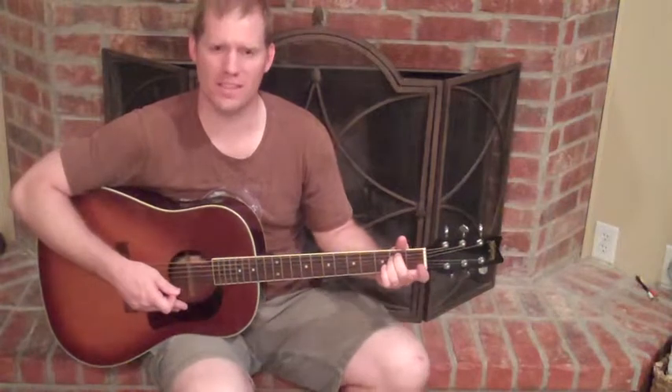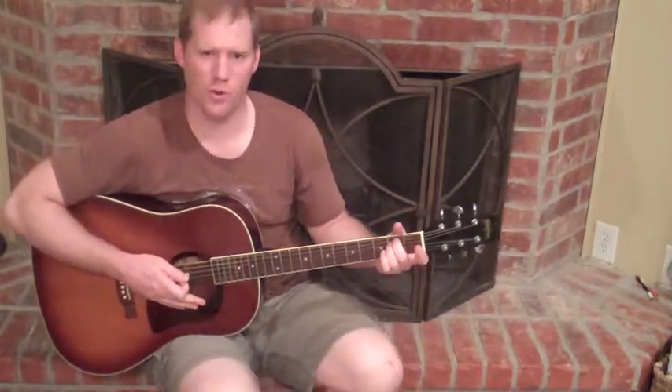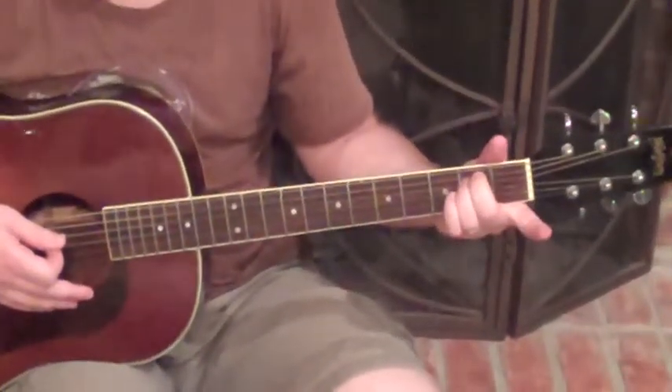Hello everyone, I'm Michael Cheek with MikesGuitarLessons.com, and now I'm going to show you how to play an E minor chord. It's really similar to the E major, if you've learned that one already — it's just one finger change.